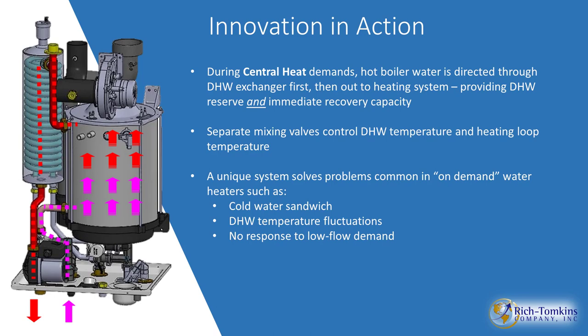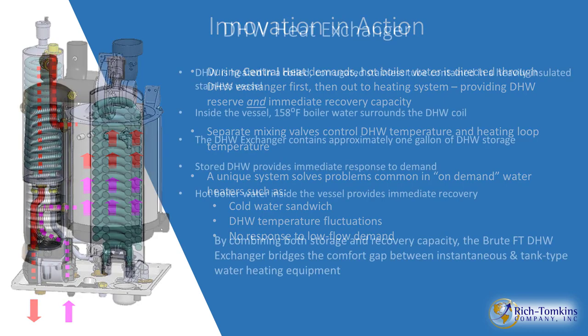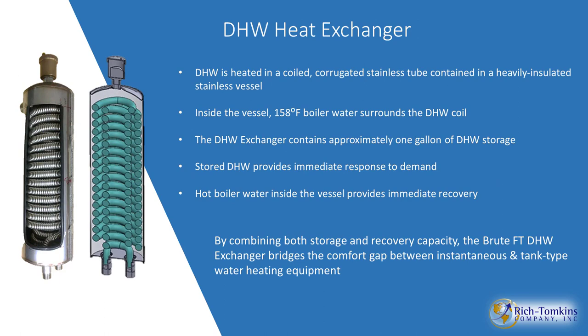Once you purge the line of room-temperature water, you'll get boiler temperature — or the domestic set temperature you need — on demand, and as much as you need. The shell-and-tube heat exchanger has a corrugated coil on the inside where domestic water is stored. That corrugation turbulates the water so any suspended particles won't stick to the sidewall, making this the last thing to descale. Another great benefit of the Brute FT.